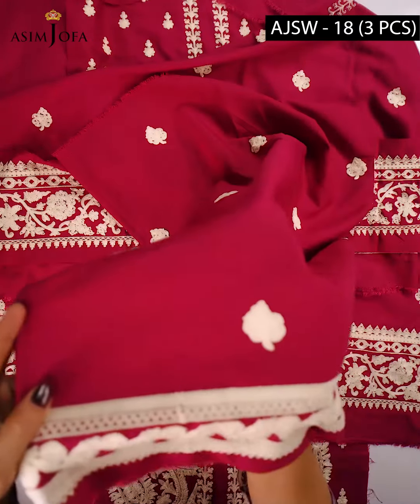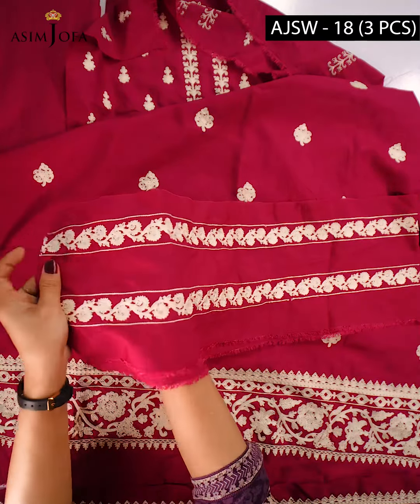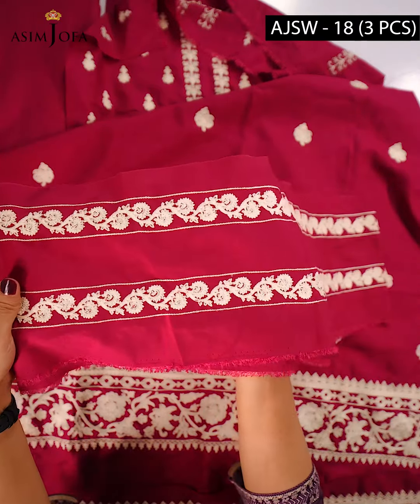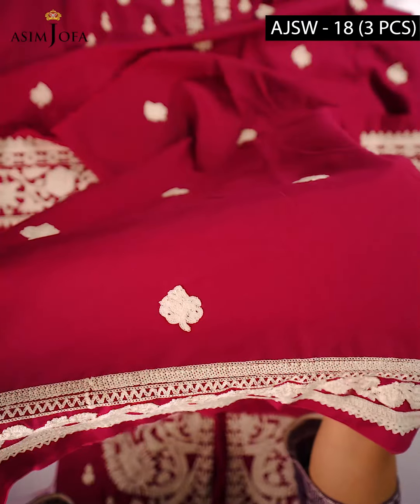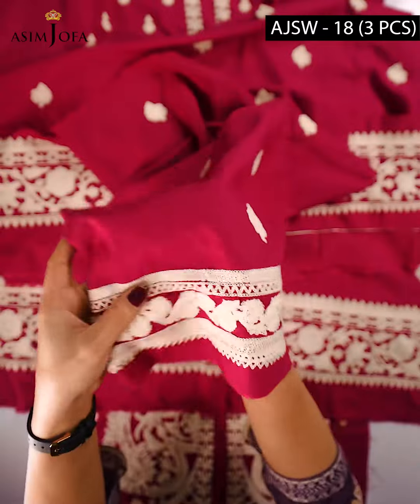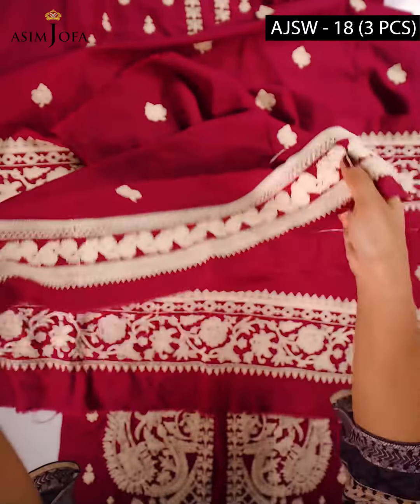The whole shirt has motifs throughout, and there is a diameter embroidered lace for the front and back neckline on lawn silk fabric — very pretty and very elegant. The sleeves are also very beautiful, with embroidered bunches placed across them along with an embroidered border, all on lawn silk fabric.